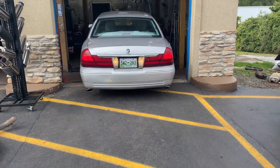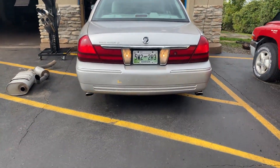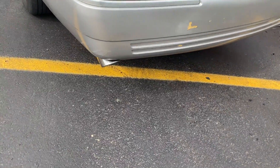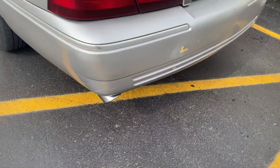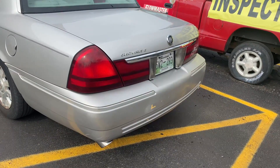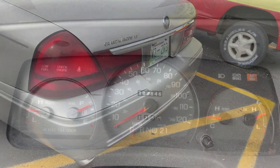Mercury Grand Marquis — let you guys hear it on the inside.